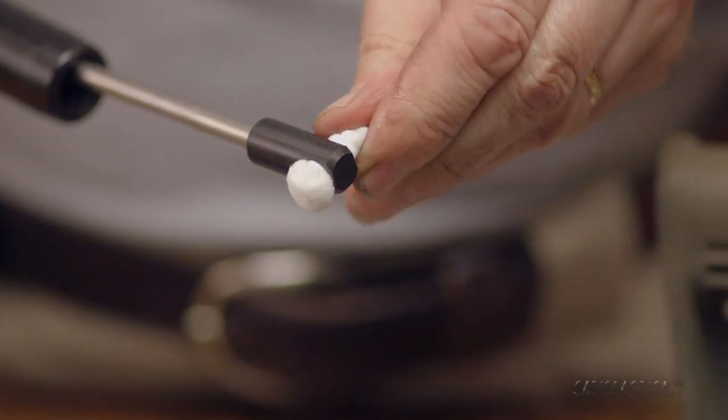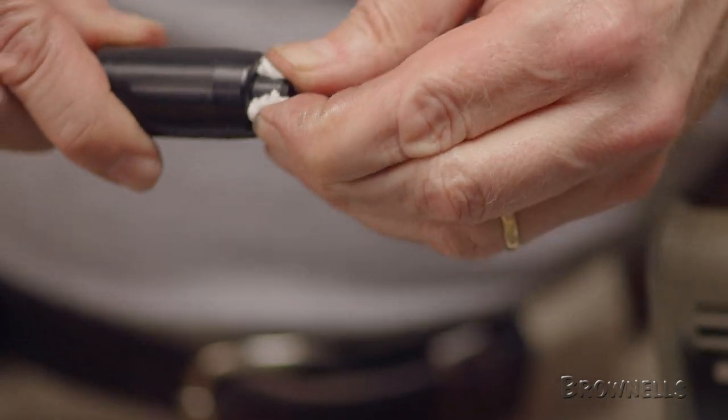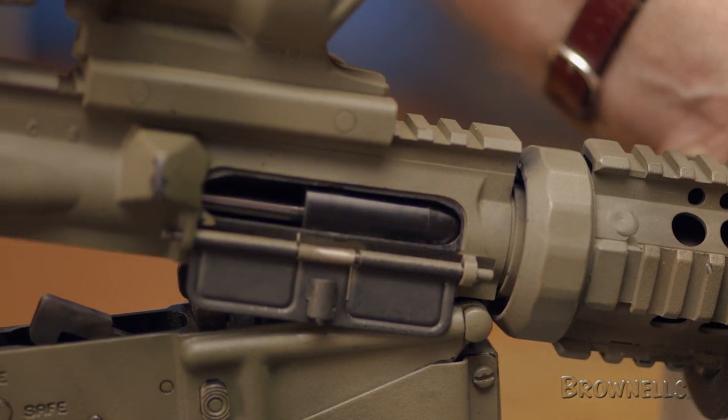Once scrubbed out with the brush, we'll switch over to the Sinclair Lug Recess Cleaning Tool. To use the tool, attach the included cotton roll, insert the tool into the upper, push the swab into the lug recess, and rotate the tool to remove the buildup loosened by the brush.